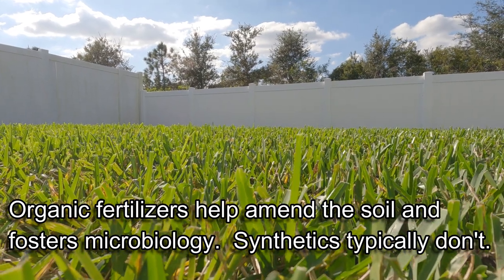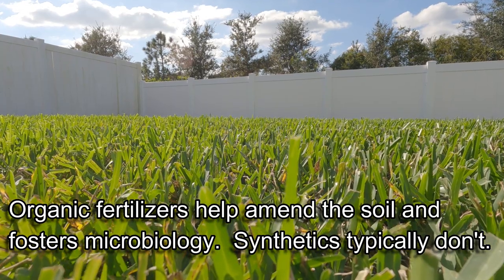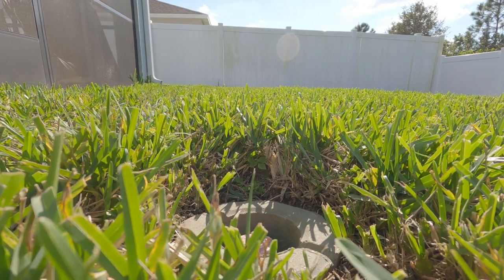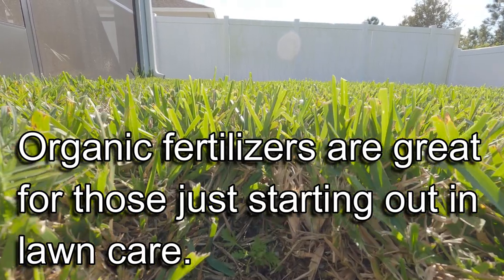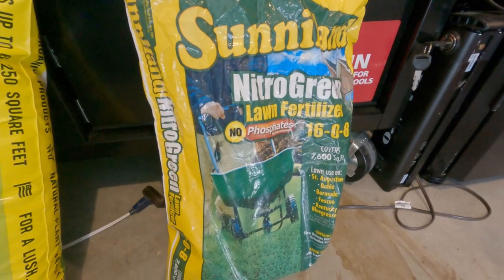Organic fertilizers are going to help amend the soil - they help all the microbiology in the soil - while synthetics historically won't do that. Another great thing about organic fertilizers is they're a little more forgiving, which is great for those just starting out in lawn care. There's no fear of burning the lawn if you add a little too much. It says you can add four to eight pounds per thousand square feet, which is very forgiving. I would never put eight pounds of Sunniland down per thousand square feet - the highest I'd go is about four to five pounds.